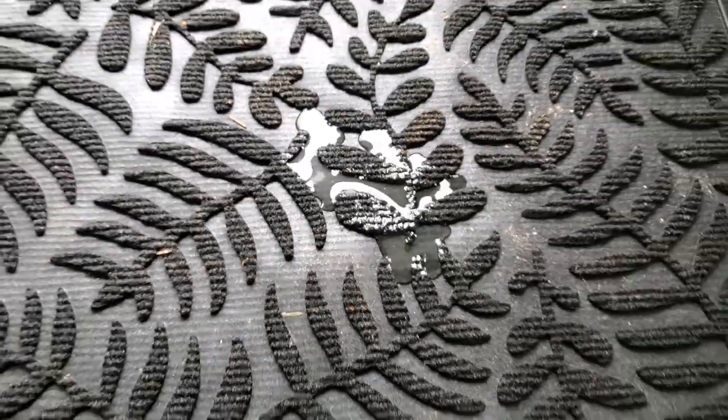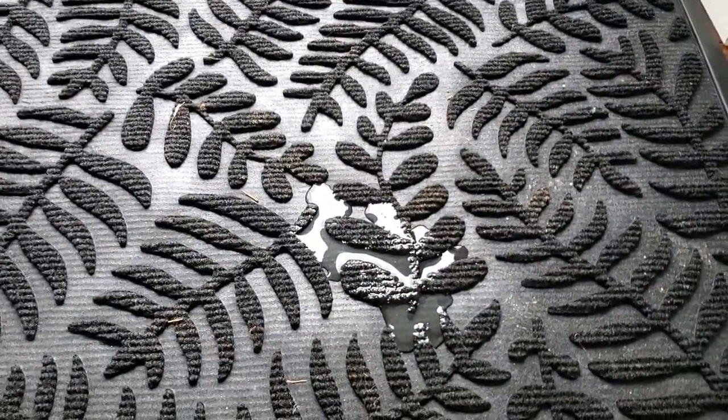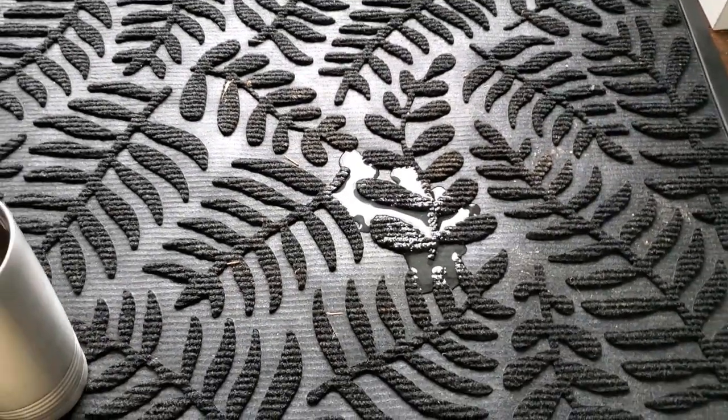It is a great floor mat — when your pets come in from outside it's really nice to get the first couple bits of their paws clean, and get your shoes clean, and use it from there. So hopefully this review helped. Thanks for watching.